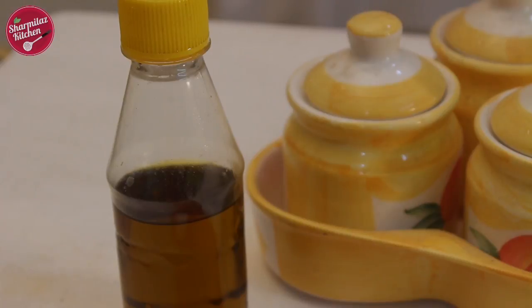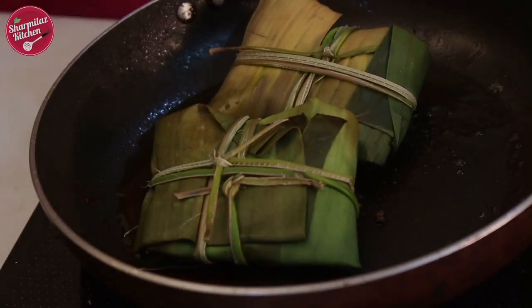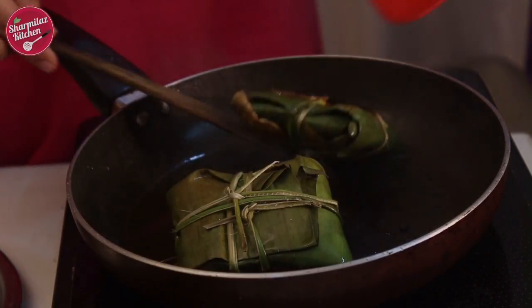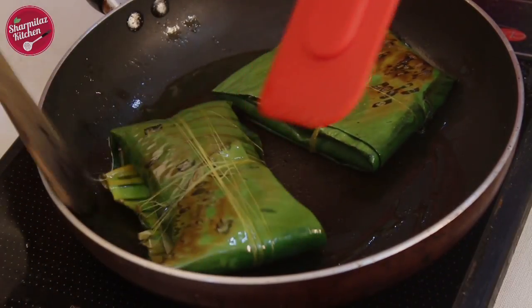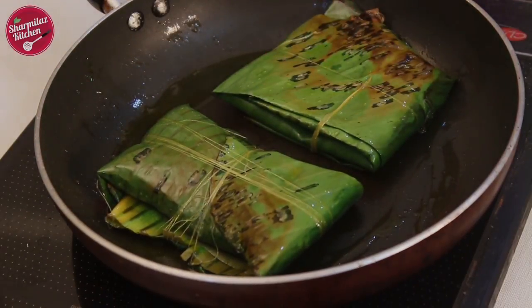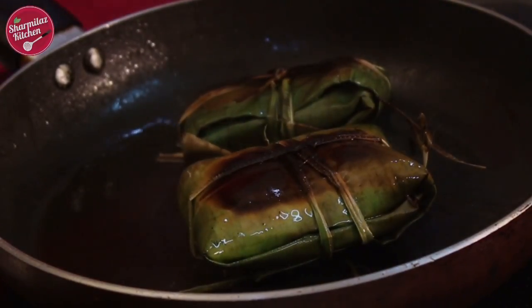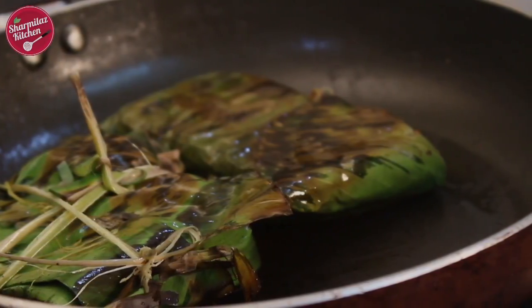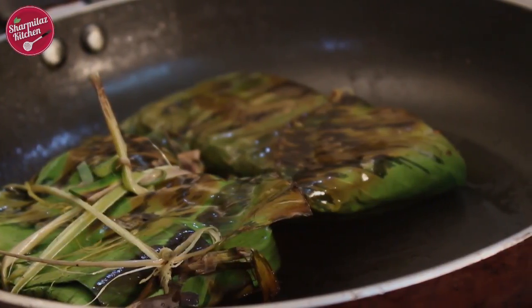Now I am going to shallow fry. Heat about two tablespoons of oil in a pan and put the parcels in the hot oil. Cook on low flame for 10 minutes so that the prawns inside the leaf cook well. Traditionally the parcels used to be placed inside a pan of steaming freshly cooked rice, but you can also make it this way. While cooking, the parcels will start crackling because of the moisture from the banana leaf, so be careful and cover the pan. The prawns will be infused with the flavor of banana leaf, mustard, coconut paste, green chilies, and mustard oil, making it very flavorful and authentic chingrit paturi.